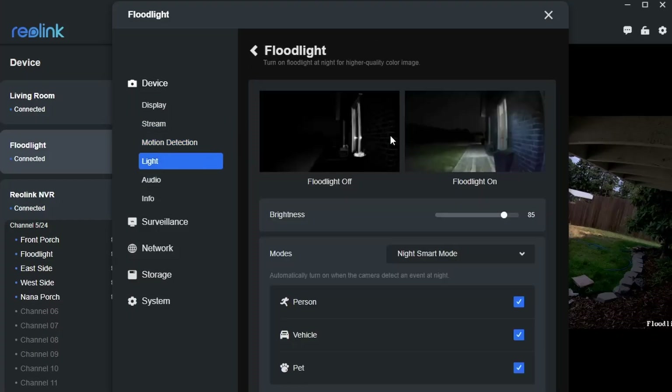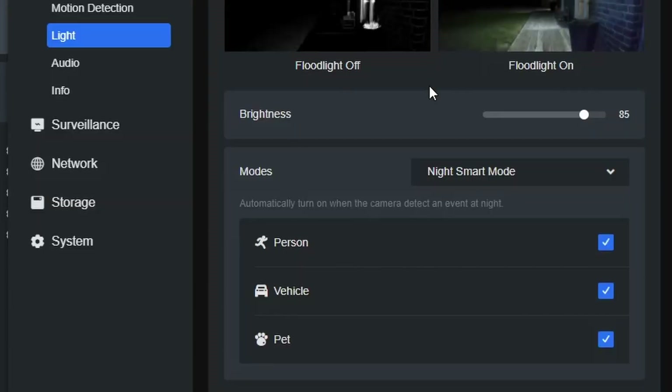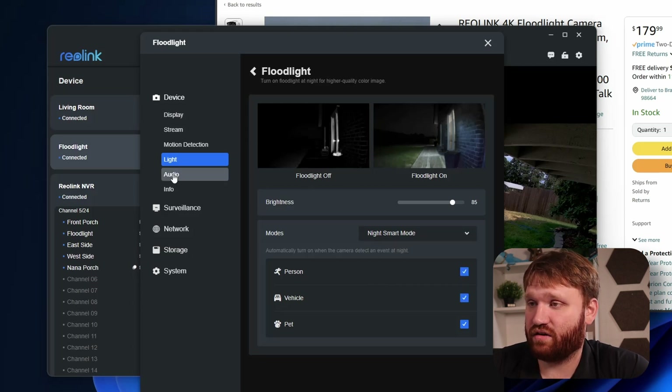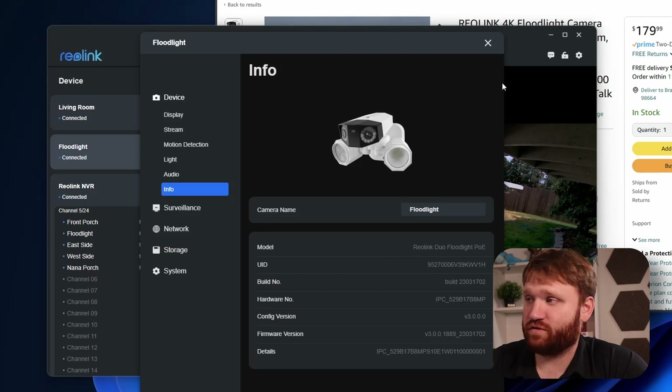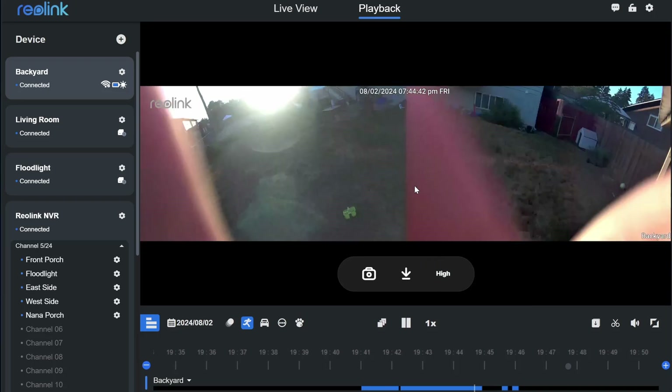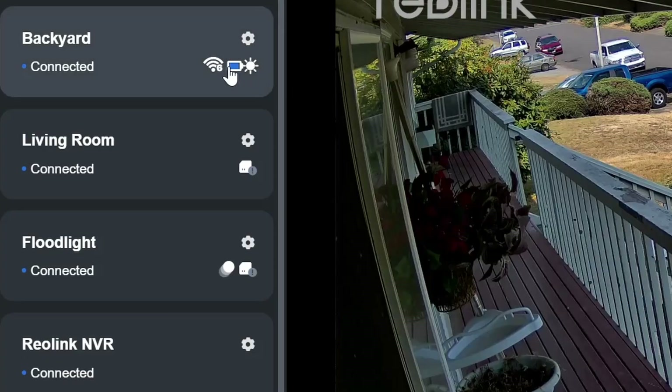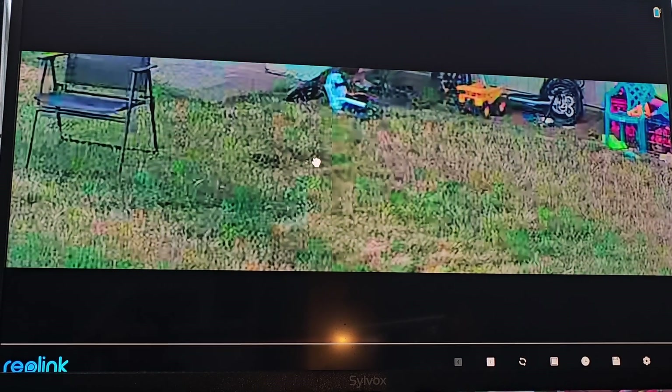The floodlight has motion detection and floodlight settings where you can set smart modes — for example, disabling triggers for vehicles and pets so it only turns on when it detects a person, or you can set it to timer mode. It also has two-way audio. Moving to the solar-powered camera out back — it also has a super wide angle view covering basically fence to my neighbor's house. The battery lasts a really long time, but there's an issue: it automatically enters standby mode after a certain period, meaning you need the mobile app or something to open it up to see the live feed.